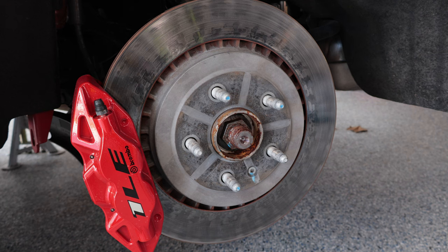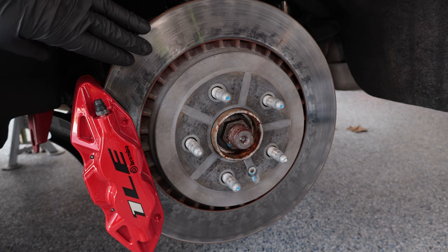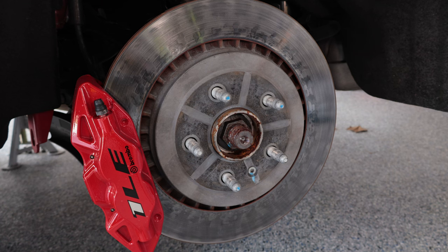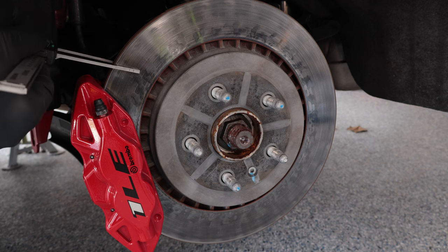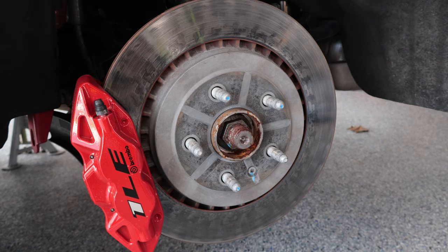Moving on to the rear rotor. Typically your rear rotors won't go through as much abuse as your front rotors do, but it's still important to keep an eye on them whether that's for road use or track use. The new thickness on the rear rotor is 26 millimeters and the discard thickness is 24. Checking the thickness using those same long reach calipers, these are reading 25.45 millimeters, so these are also good to use. You don't see as much crazing or heat checking on the rear rotors because they just don't go through as much abuse as the fronts.